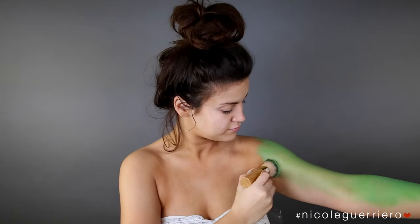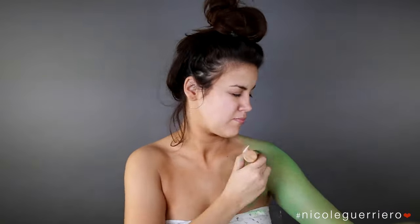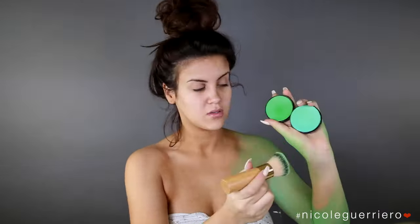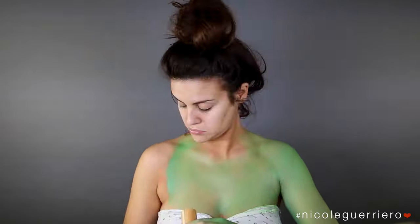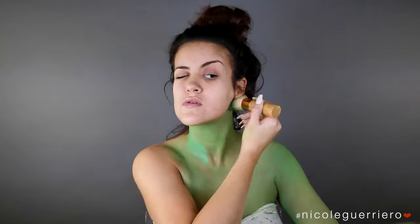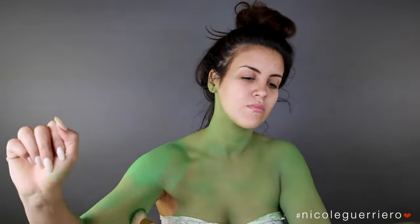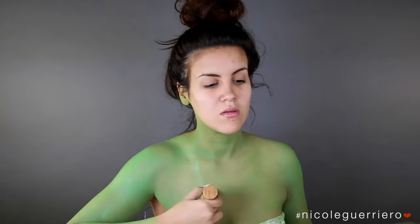Make sure you leave your wrists clear because we are going to be putting on our slit wrists, so just cover your body in paint. This is a really easy Halloween costume, even though it's going to seem like I'm doing a lot. You're really just going to paint yourself green.